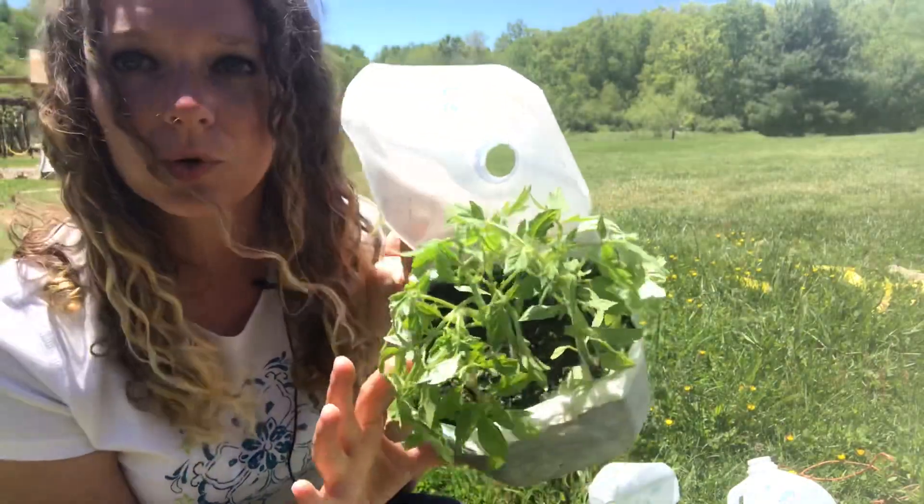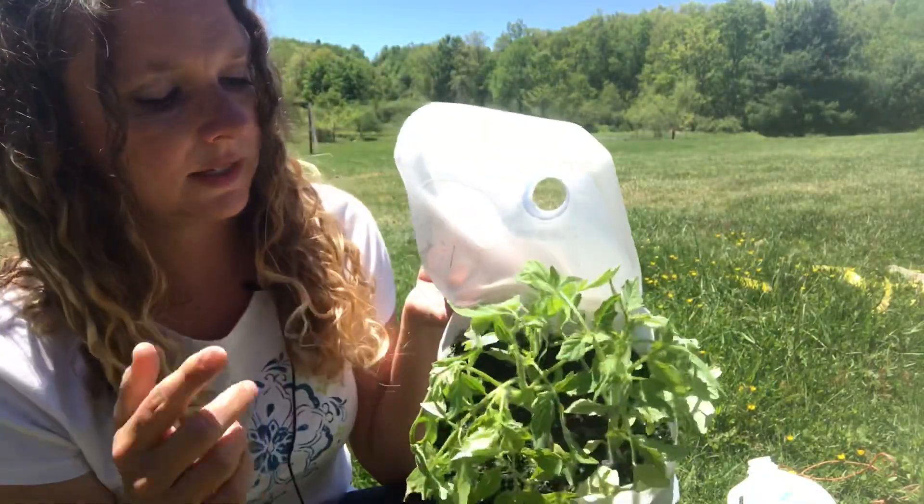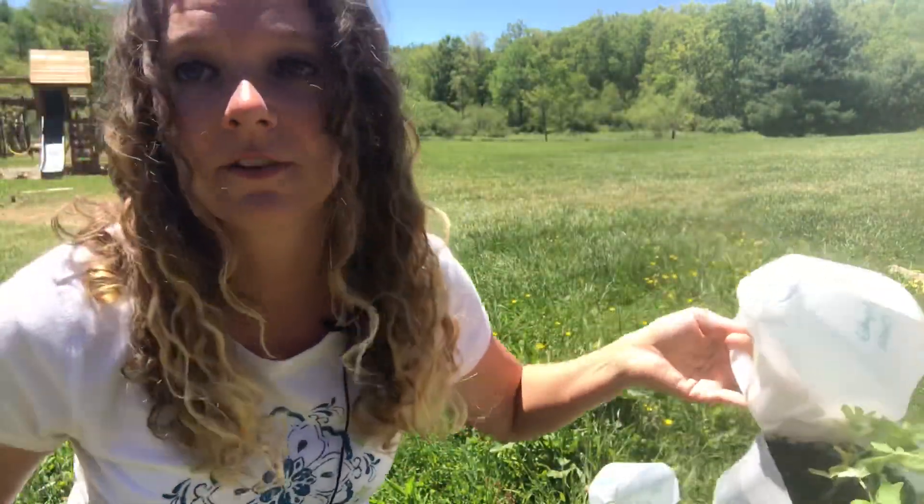I'll pop that one up in probably a red Solo cup and give it a little bit of extra time. This one's called Sophie's Choice — I got Sophie's Choice and Subarctic from Southern Exposure Seed Exchange. I'm getting distracted because there are some gorgeous butterflies in front of me — there's a blue one over there and a yellow one over here. Okay, let me show you a couple more tomatoes.